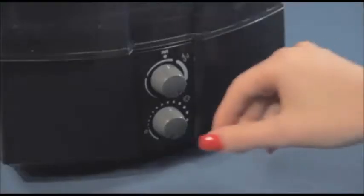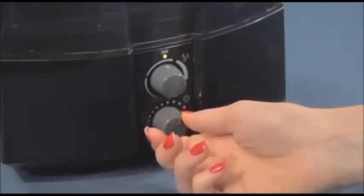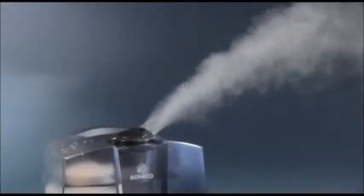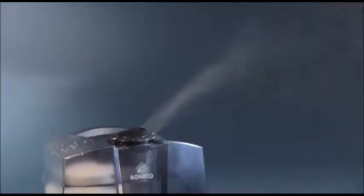By turning the lower switch, the appliance is switched on or off and the humidity output can be regulated at the same time. By turning the hygrostat switch you can set the desired relative humidity, whereby the vertical position represents a relative humidity of about 50%. The U7145 turns off automatically when the desired relative humidity is reached.